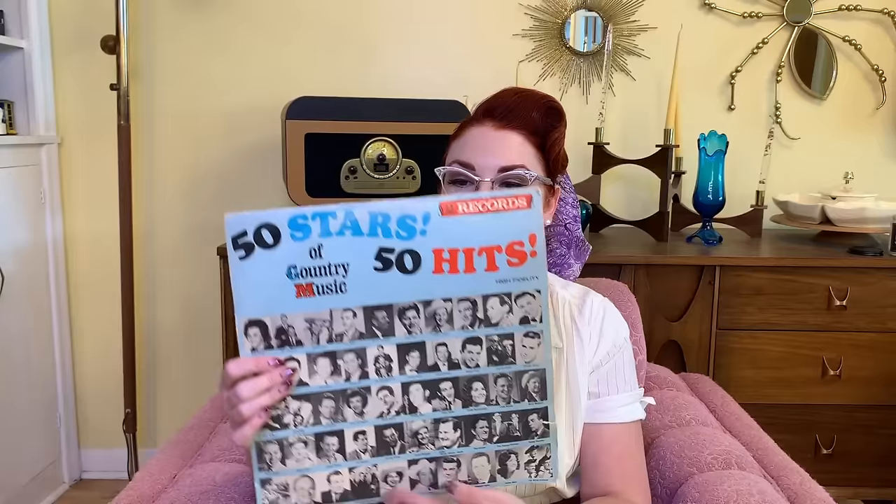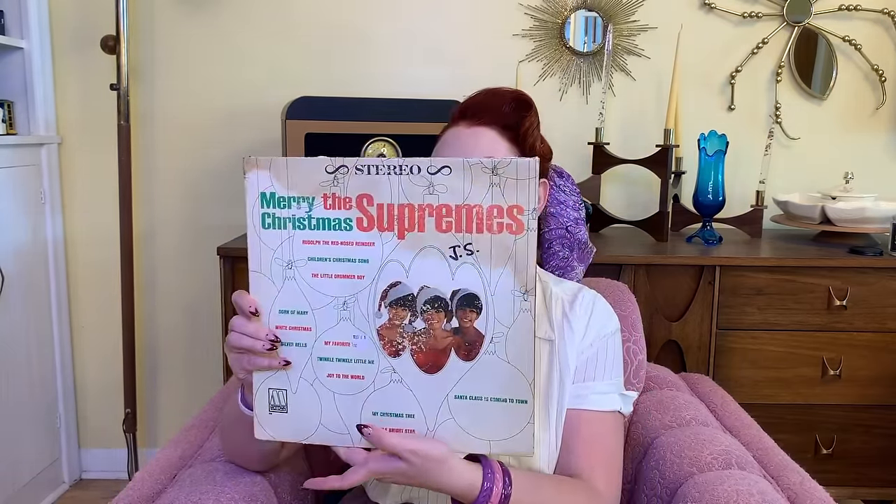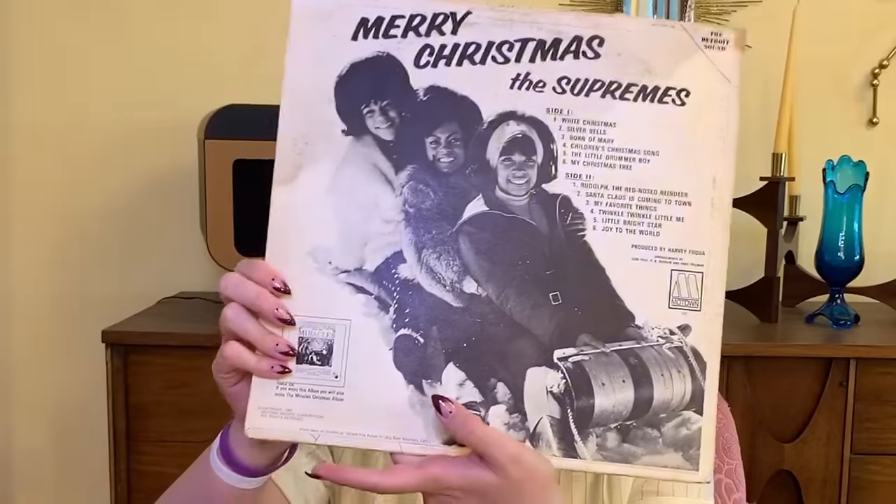I found a few other records. I found this one: 50 Stars of Country Music — it has Patsy Cline, George Jones, and some fun songs. Next up, I just thrifted this the other day: Merry Christmas by The Supremes. I'm so excited for this one for the Christmas season — look how cute! This one was only a dollar. The cardboard is a little rough and it looks a little scratched, but it's a very cool Motown record.